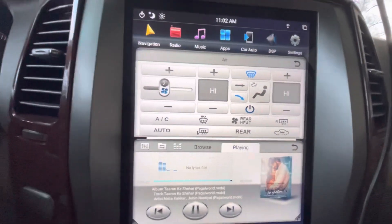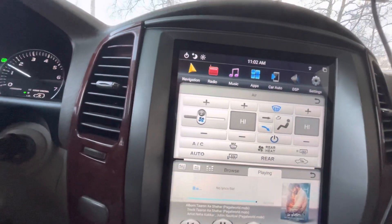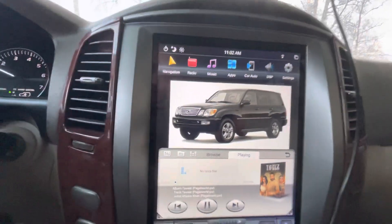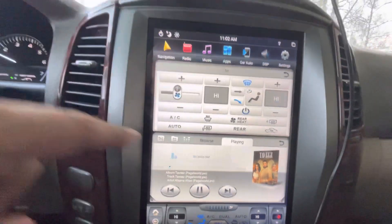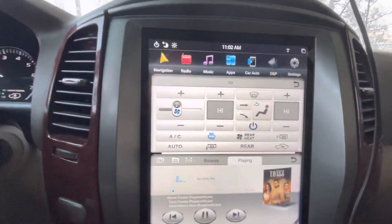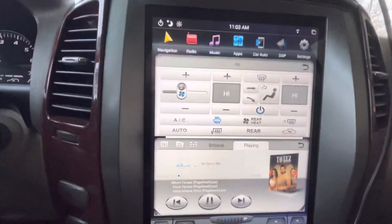The defrost function by itself is not very effective. If you want effective defrost, press max — it will keep you warm and also keep your front windshield defrosted.